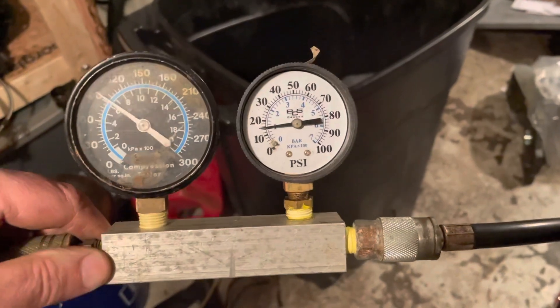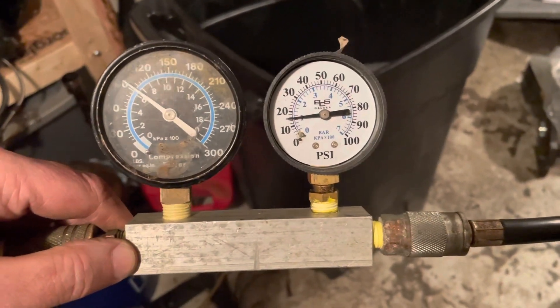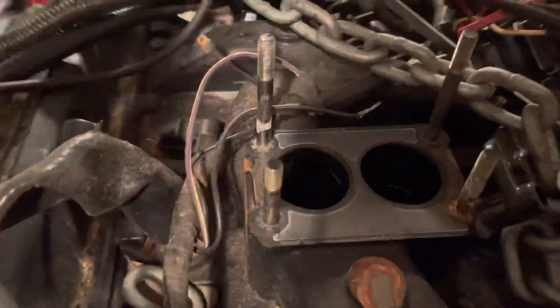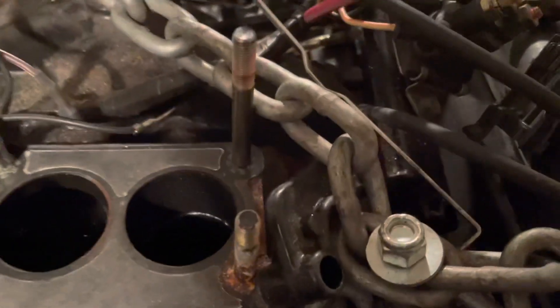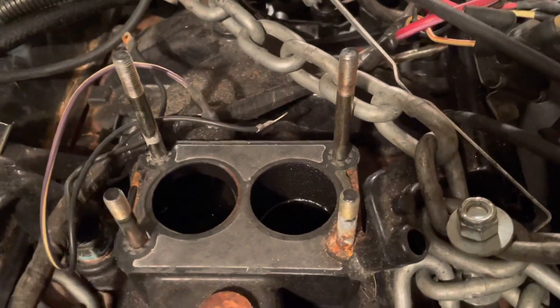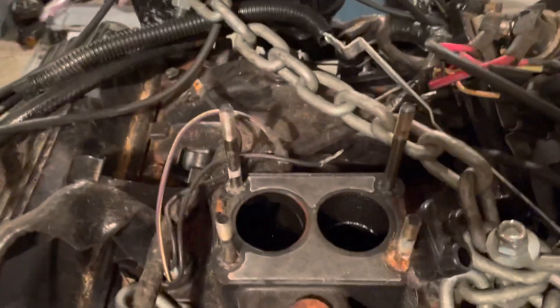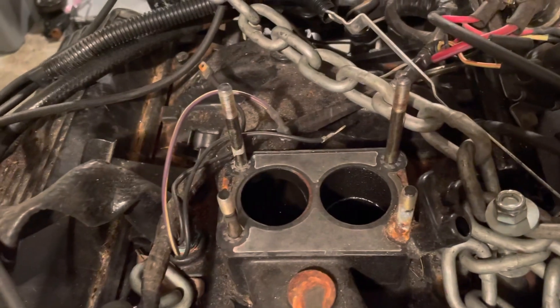Moving on to number two. I've got 90 psi on the incoming side and about 15 psi on the outlet. I can hear and feel air coming out of the intake hole. Number two is leaking out of the intake — I feel nothing out of the exhaust port. So number two is not holding pressure and it's leaking out of the intake.